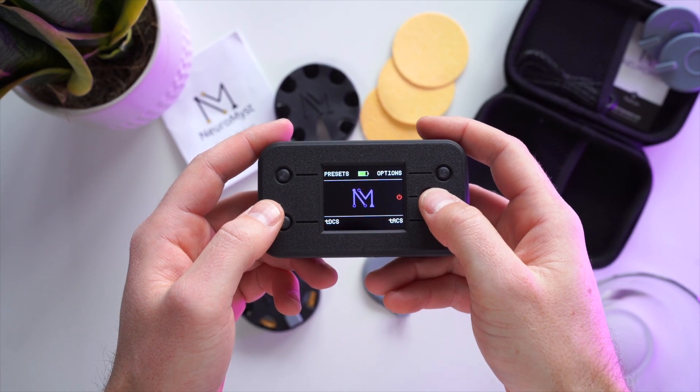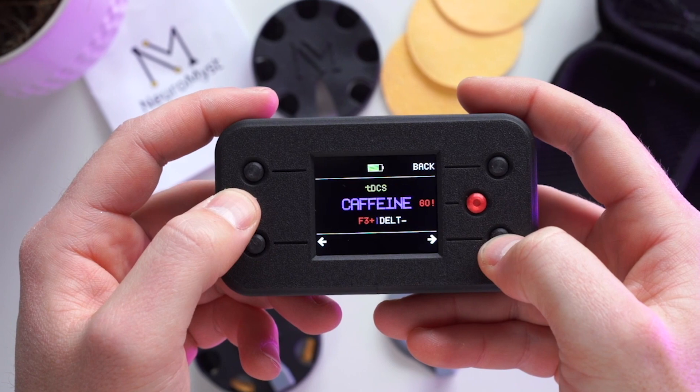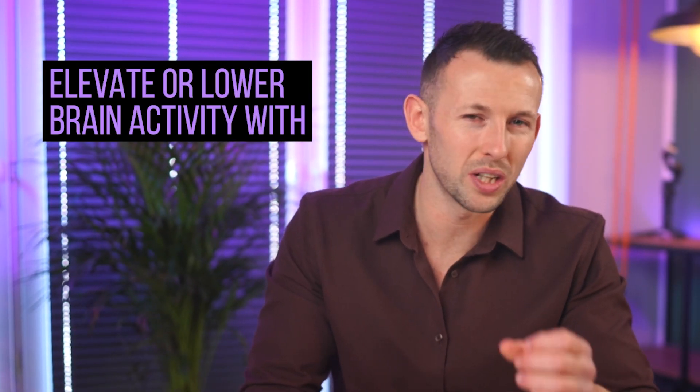Neuromist is a wearable 2-in-1 technology that lets you safely modify brain activity at home with mild electricity. You can elevate or lower brain activity with a technique called TDCS, or you can promote brain rhythms with a technique called TACS. These two techniques complement each other to modify brain activity in different ways.